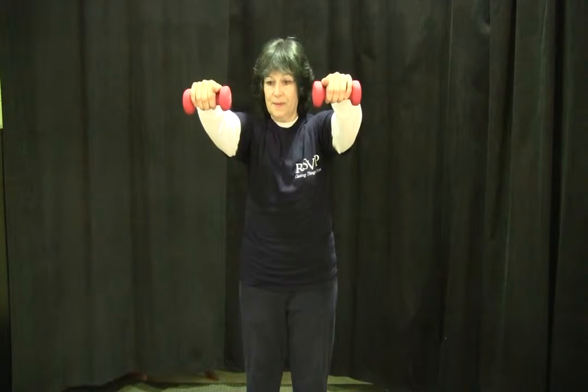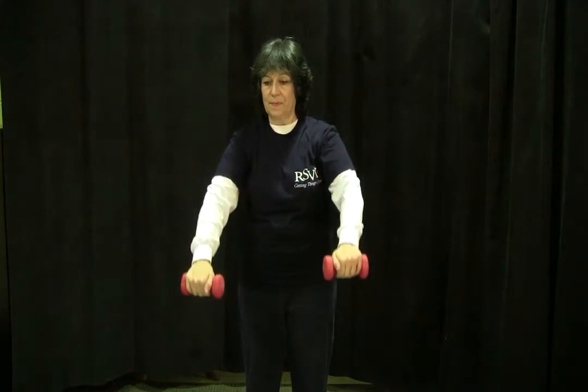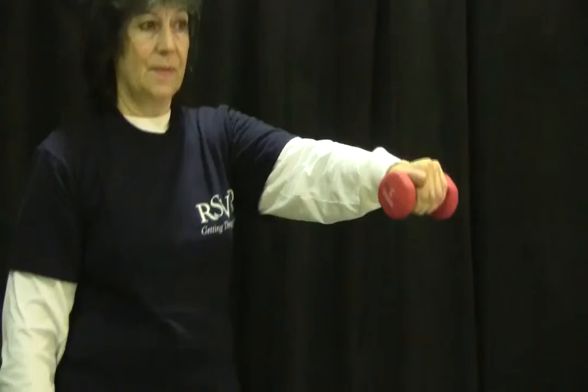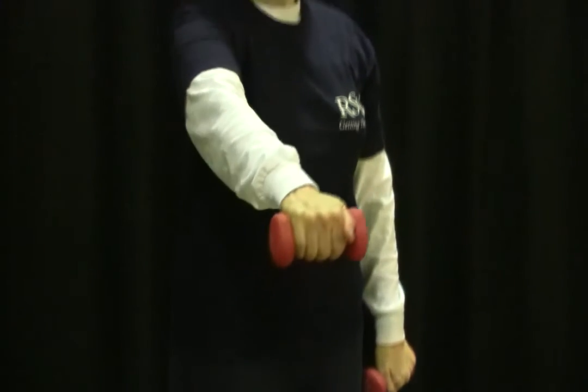You can raise one arm up, put it back down, raise the other arm up, slowly lowering it back down again. This can be repeated 8 to 15 times.